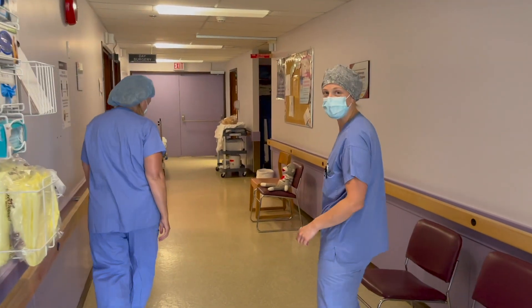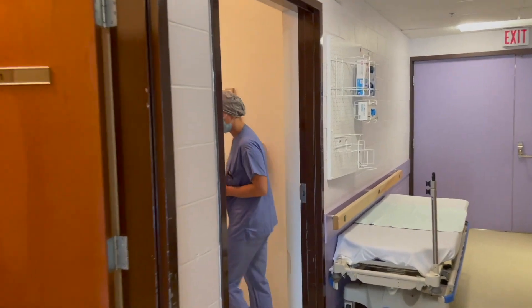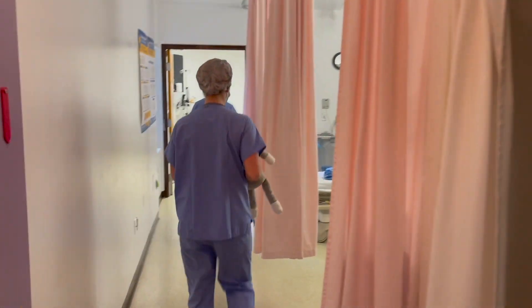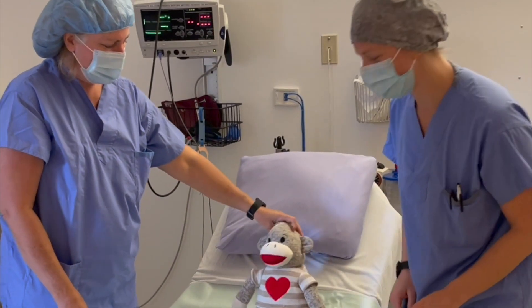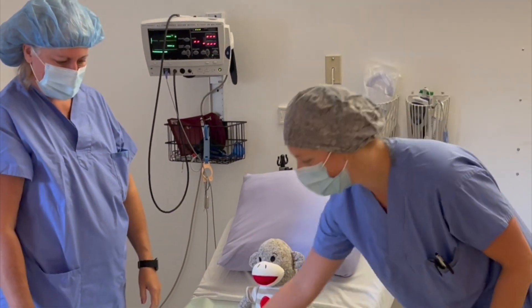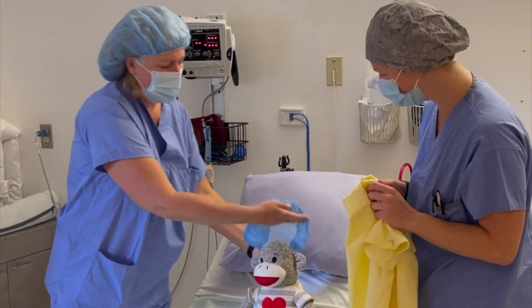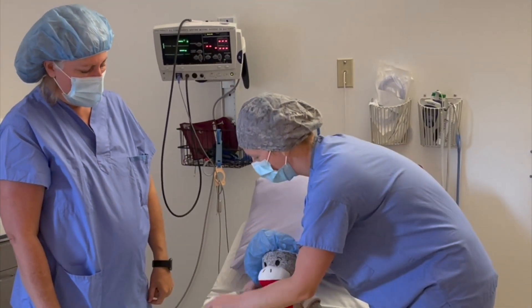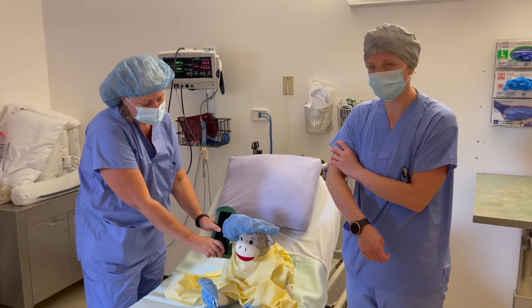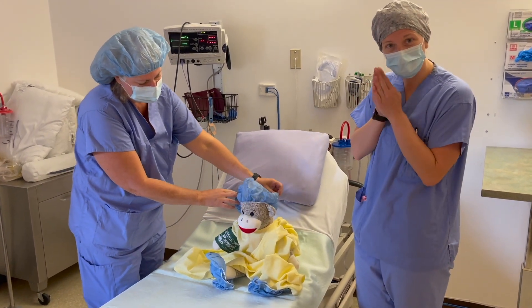Then you'll be brought into one of the rooms — there are a few rooms to choose from. Once you're in the room, you'll be with your mom and dad still and they'll help you to put on one of the hospital masks, as well as a hat. Then we're going to start with the blood pressure. This one is like an arm squeeze — a muscle tester — and it's going to give your arm a bit of a tight squeeze.